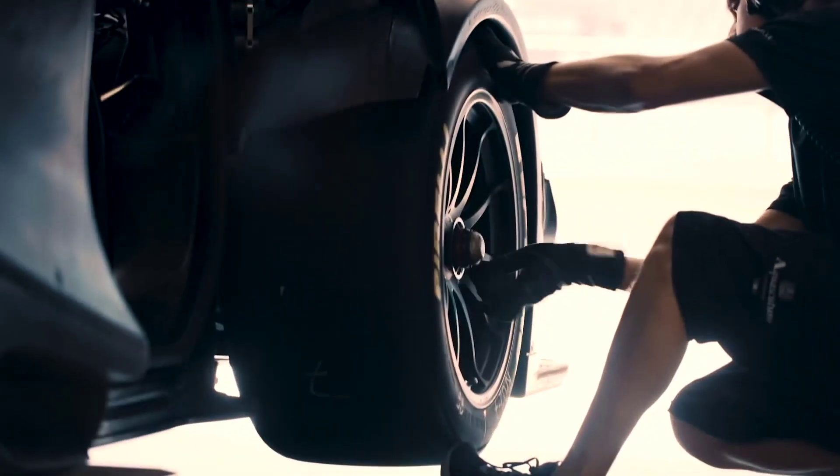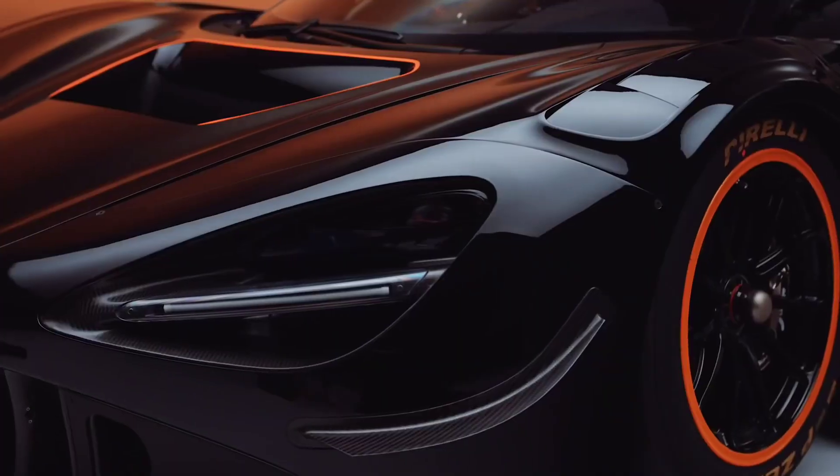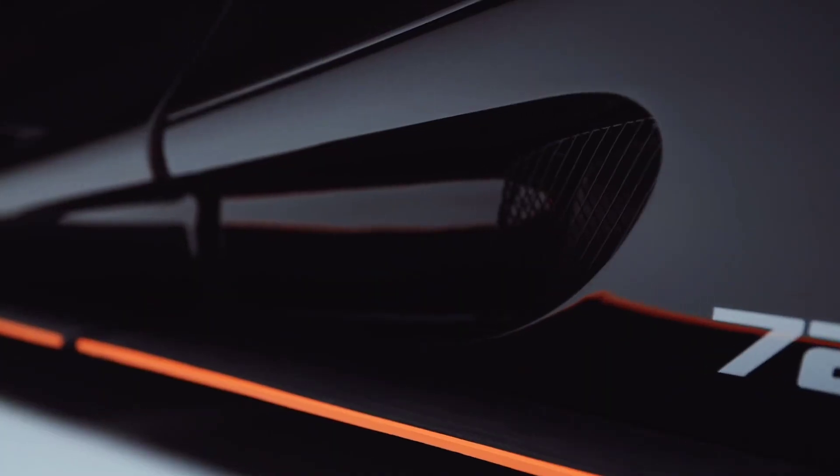The GT3X uses common suspension with a GT3 car. Suspension, dampers, springs, and anti-roll bar combination is designed to optimise the aero performance.